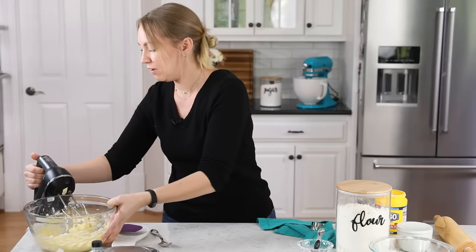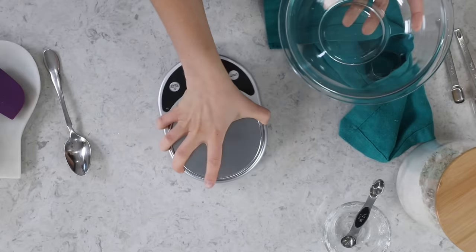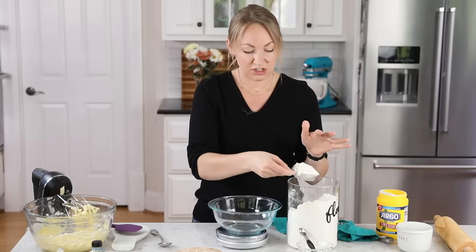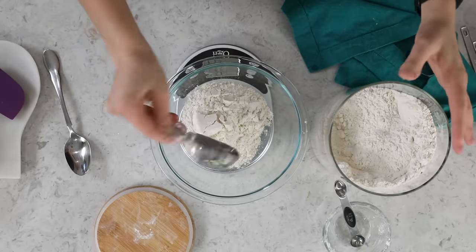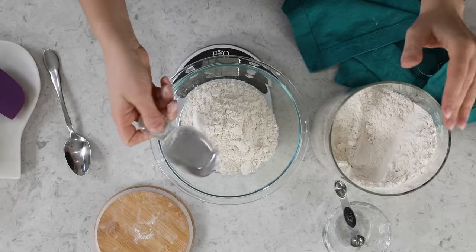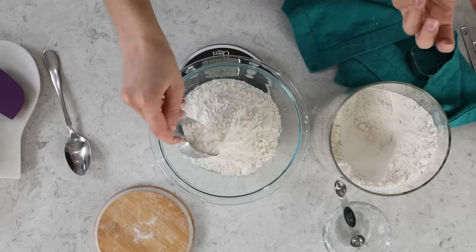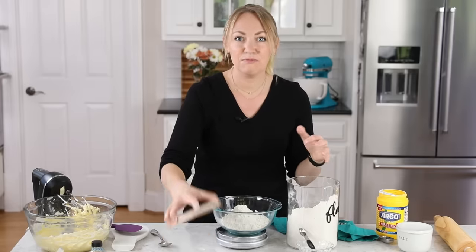Let's grab a separate bowl for our dry ingredients. The first thing you'll need is two cups, or 250 grams, of all-purpose flour. I really love using a kitchen scale and recommend you do the same. I do all of my recipe testing with weights rather than cups, and all weight measurements are included in the description. Using weights is one of the easiest ways to up your baking game because you'll be using exact amounts, whereas with cups it's more of a rough guess and it's easy to accidentally mismeasure.